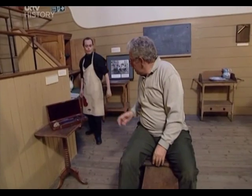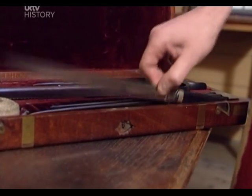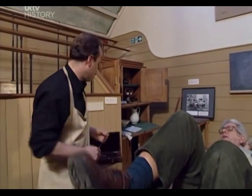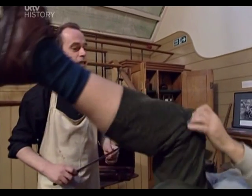Now, Stuart, I believe you're going to do something very unpleasant to me, is that right? That's right. The procedure we're going to look at today is an amputation, a very common operation in the mid-19th century because of the dangers of gangrene spreading through the body. So you're going to take off my leg, yes? That's right. Whereabouts? Below the knee.